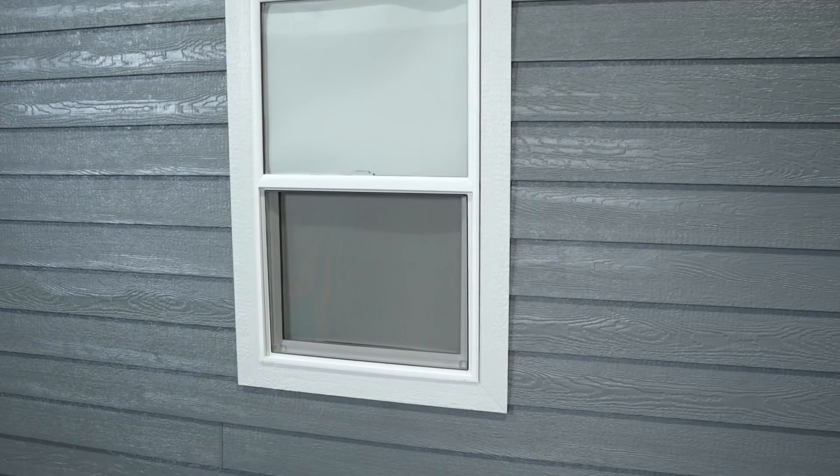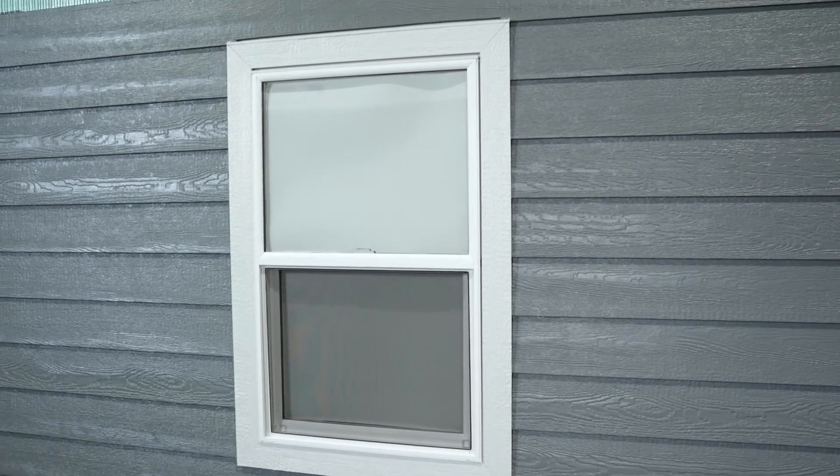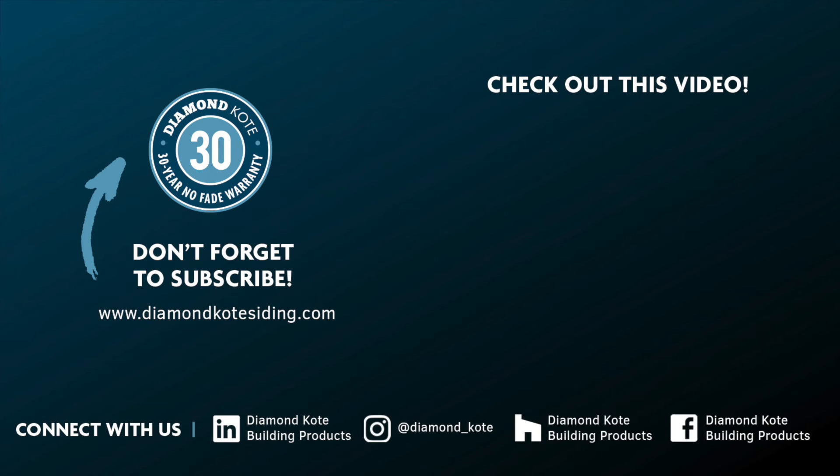For installation instructions on Rabbited Nail Fin Trim and all other Diamond Coat products, visit the Technical Center on DiamondCoatSiding.com. Thanks for watching.